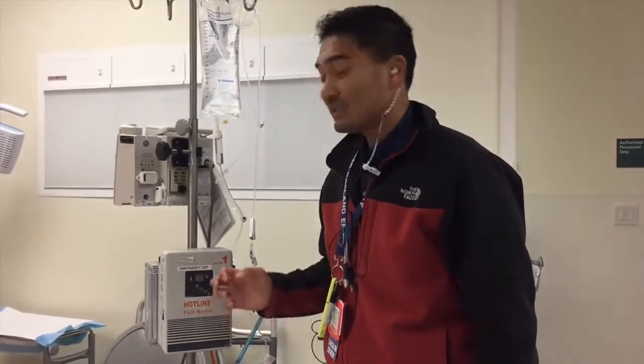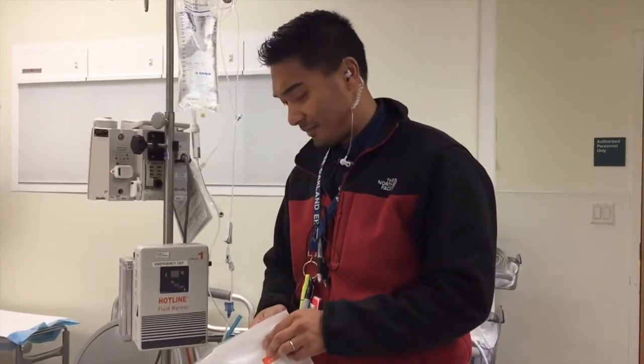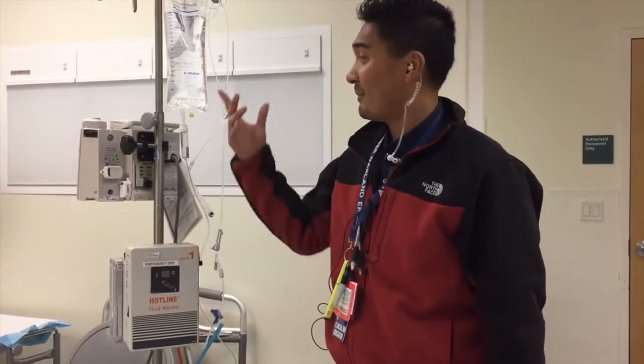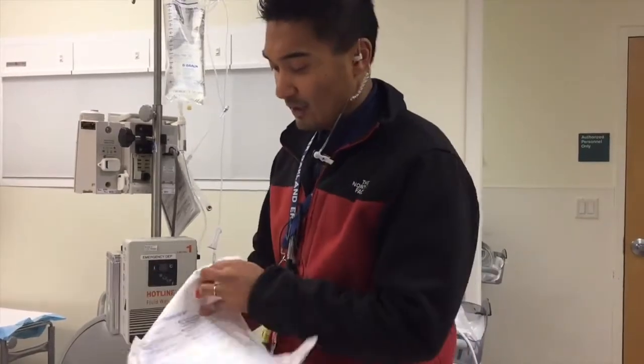This is just a basic fluid warmer. I know we did a video on the Level 1 pressure infuser — this does not have the pressure infusing piece to it. It is just something to heat up fluids for a hypothermic patient. I also have an Alaris pump on here, but it can be used without one — it is not a pump, it just simply warms up the fluid.